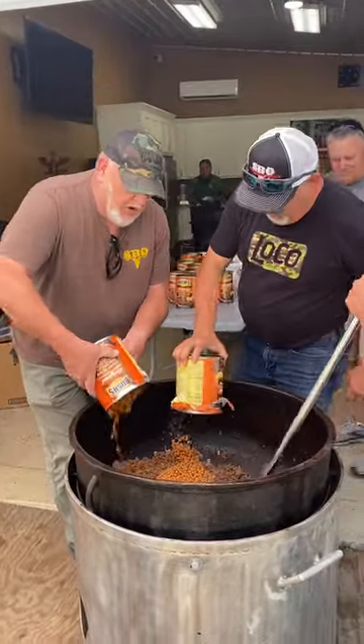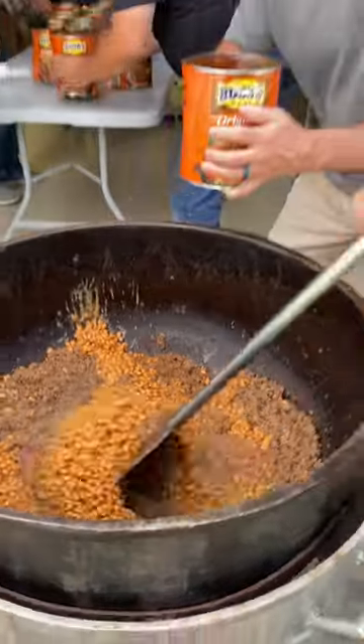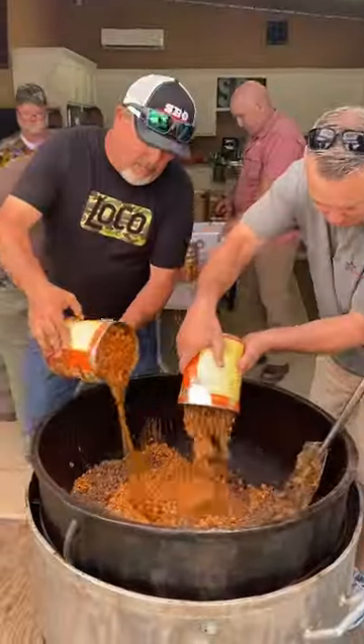Get the beans in there. Denton, you finally getting it, brother. I finally getting it — finally getting the beans in there.